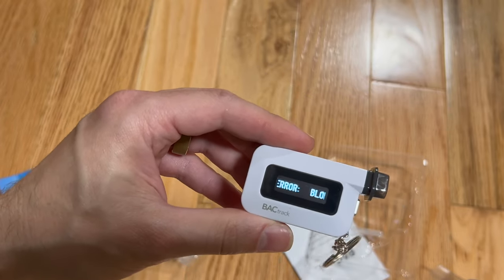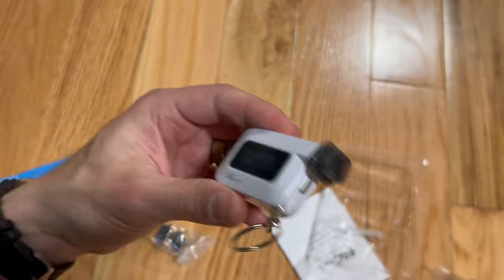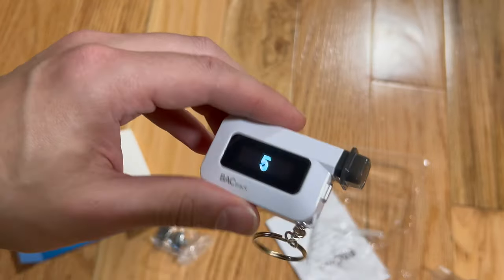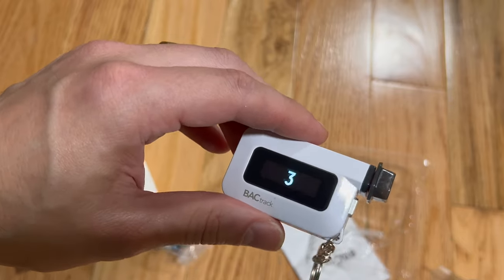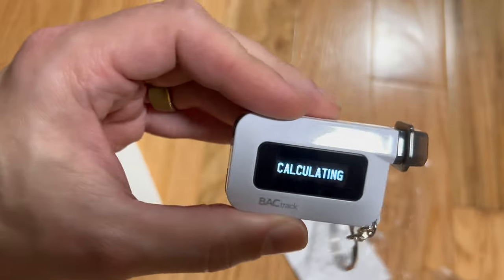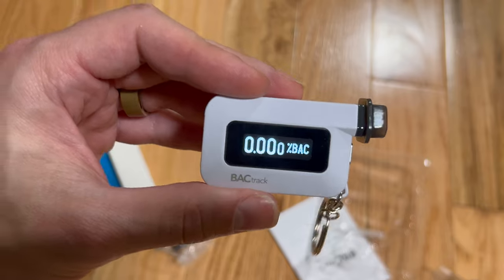It says there's an error — it says blow steadily for six seconds. After blowing, it confirms I haven't had any alcohol yet.